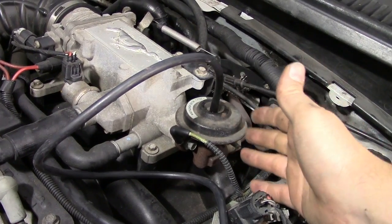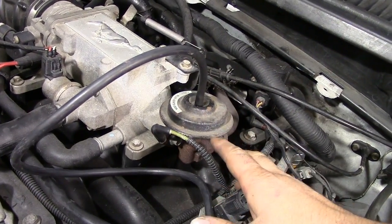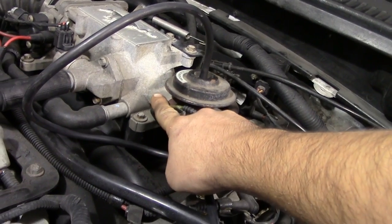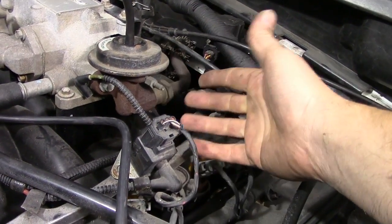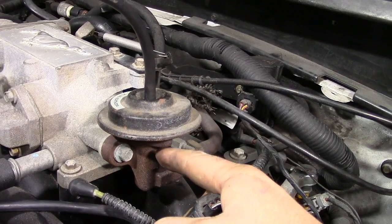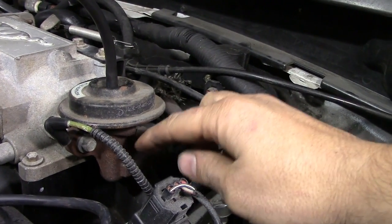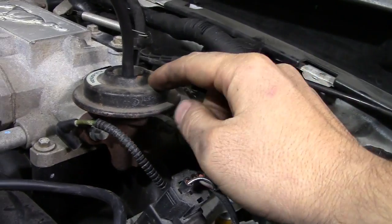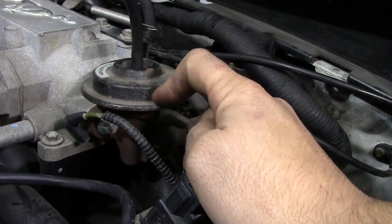Now if you do this test and there's no difference — your engine doesn't turn off, there's no rough idle, nothing changes or there's very little change — that could mean a couple of things. It means your EGR valve is bad, this passageway is blocked, or this tube is blocked somewhere with carbon buildup — or a combination of all of the above. In that case you'll need to remove the EGR valve, apply vacuum, and visually inspect the valve inside. If it moves, the valve itself is fine and there's a blockage somewhere in the passageway or tube. If the valve doesn't move when you apply vacuum, then it's the valve itself.